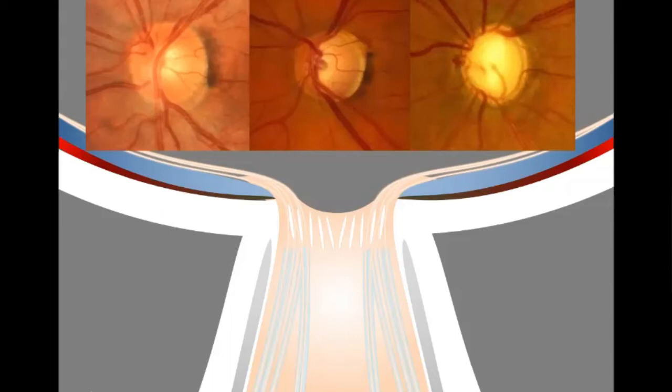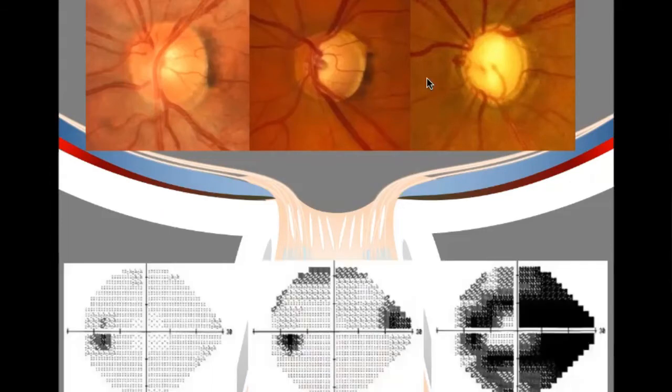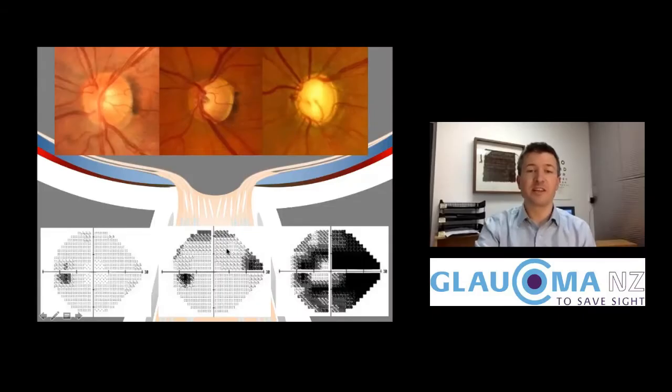In glaucoma, as the nerve gets worn out and thinned out, it has characteristic changes in the shape of the optic nerve, so that it has this big cup. As the nerve gets thinner and the glaucoma gets worse, the peripheral vision changes in a predictable way, affecting peripheral vision before central vision.